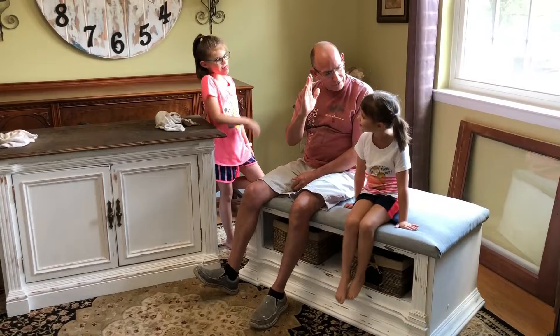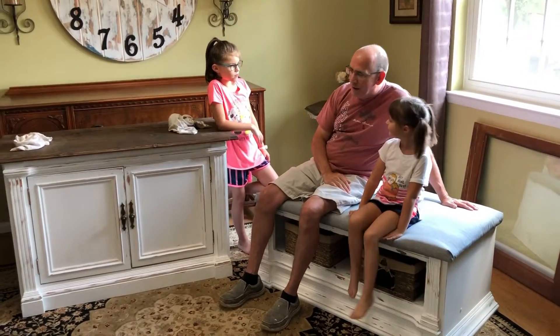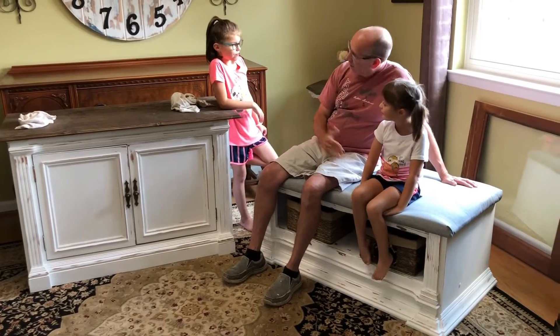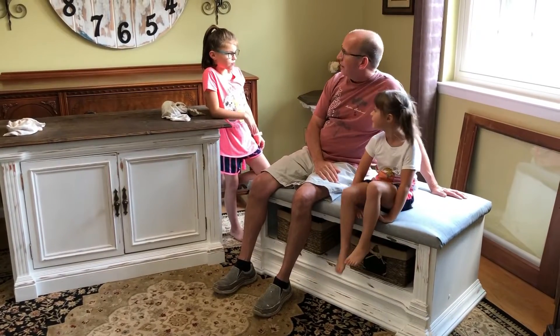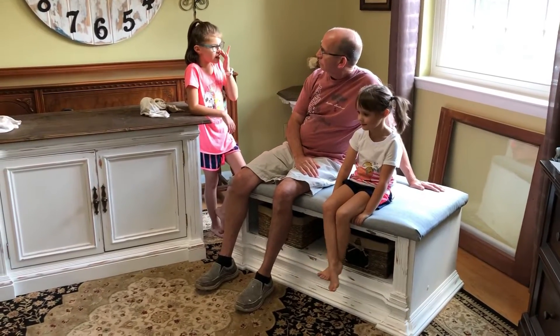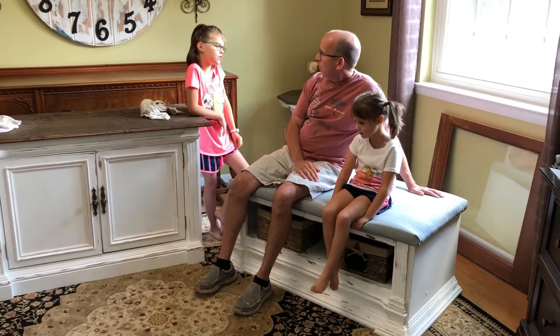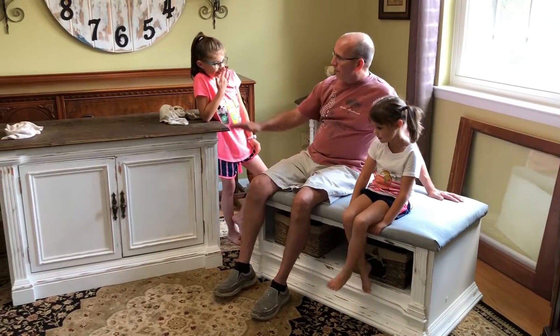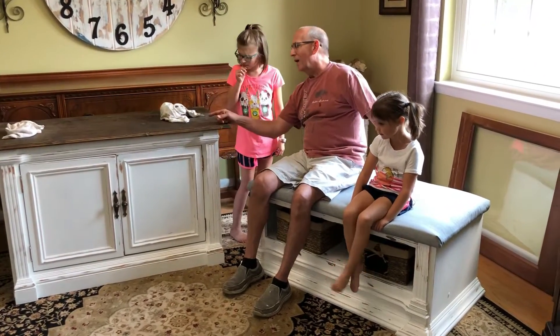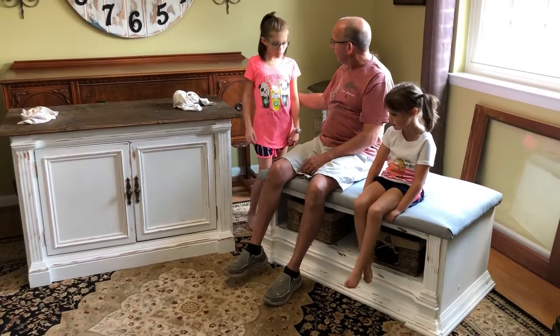I have you guys to thank — it's awesome! Next time I get a big piece of furniture like that, you're gonna be the first ones I call to get some ideas. Maybe we can do one of the ideas we already did, or we can get new ideas. So anyway, you guys can take a break. I will finally do my part, finish cleaning it, and put some poly on it. Love you guys!